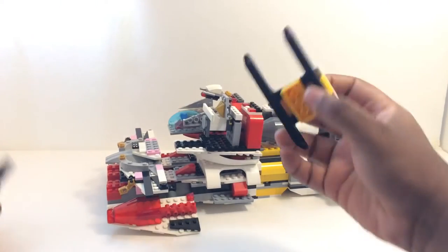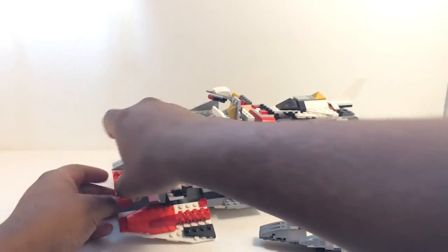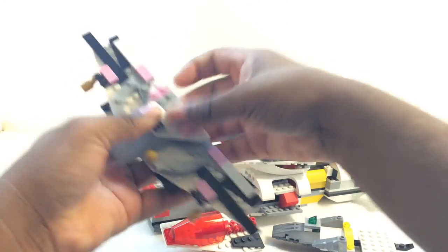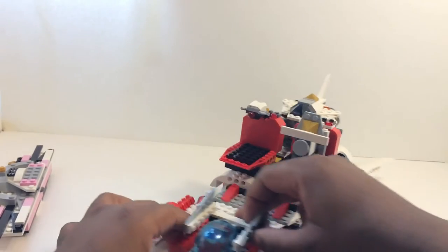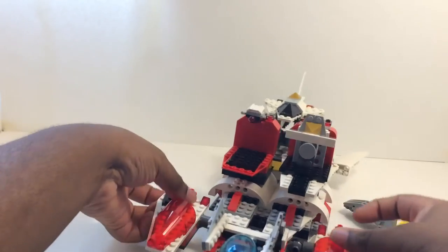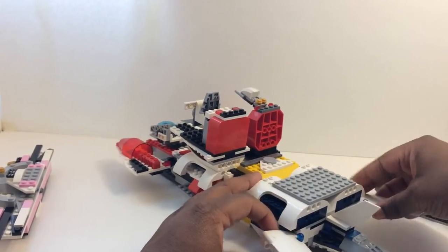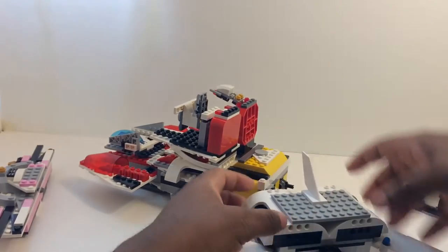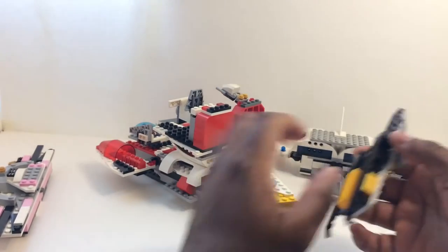Now that we're done with the Mega Ship, we can get into the Zord combination. Let me put these guys back into their regular Zord forms again so I can show you how to merge them up into the Megazord. I was thinking actually to edit this part out, but I'm just going to give you guys a raw review, because editing takes time. I will be editing soon though, as I'll be getting a MacBook.